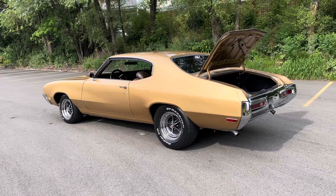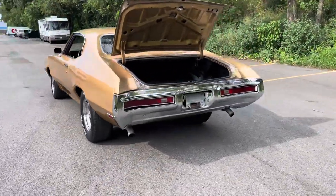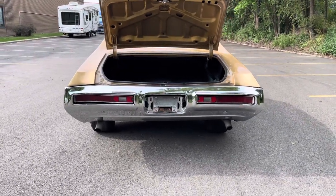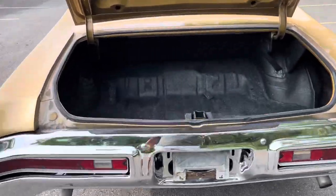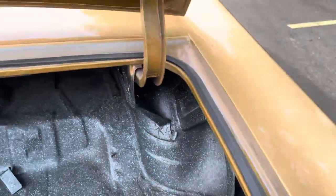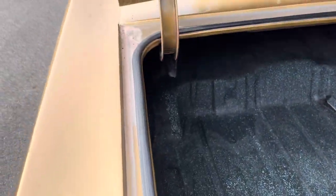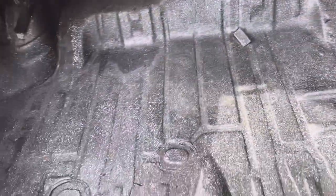Great car for under 25 grand, and it scoots — I just got done driving it and it drives good. Brakes work well, everything's working the way it should — all your lights, all your gauges, your signals. Trunk's clean. Weather strippings are good, they're not great but they're fine, don't need to replace them. Solid trunk.